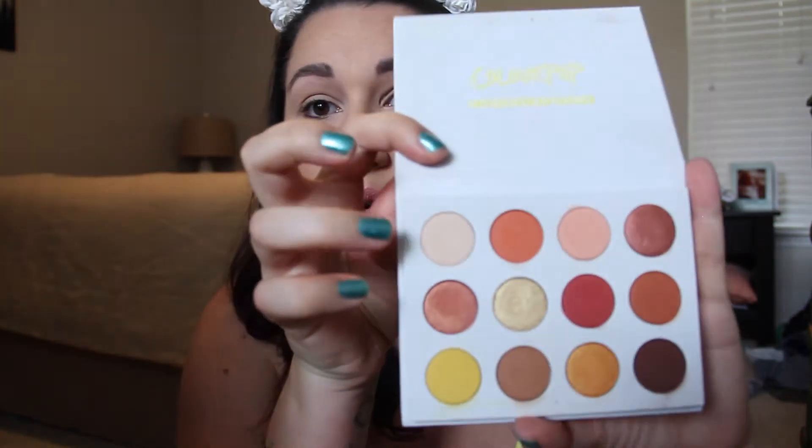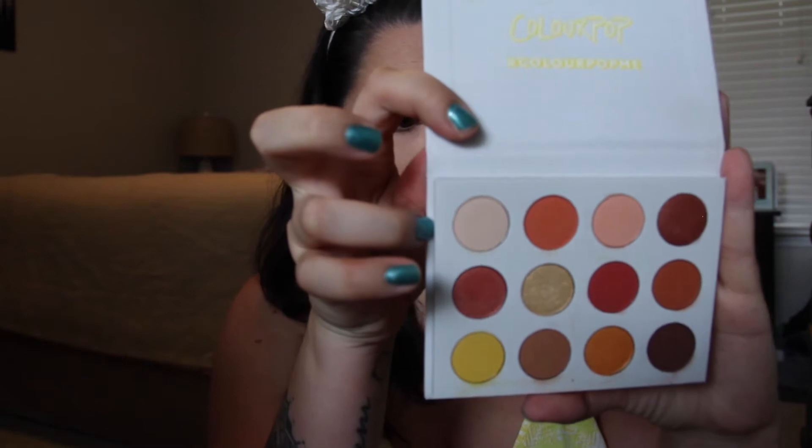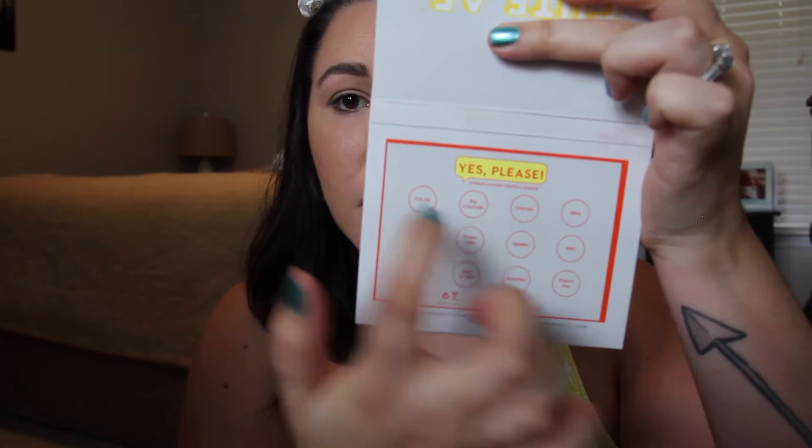I've already primed my eyes with my NARS Soft Creamy Concealer in Honey, and then I set it with my Laura Mercier Setting Powder. I'm going to go right in with this shade called Bling. It is a soft, really light pink. I'm going to put that all over my lid with a really big fluffy brush just to get a good base down.